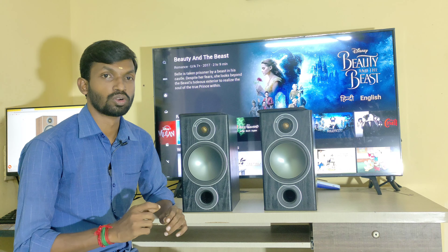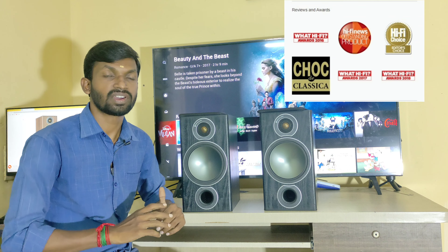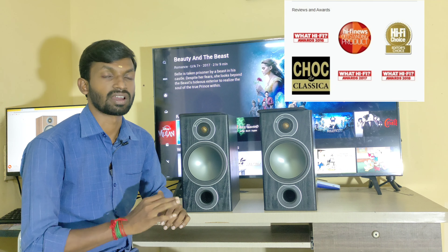Monitor Audio Bronze 2 is a bookshelf speaker. In 2016, 2017, and 2018 — three consecutive years — these speakers have been awarded.